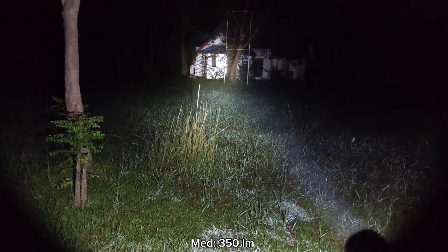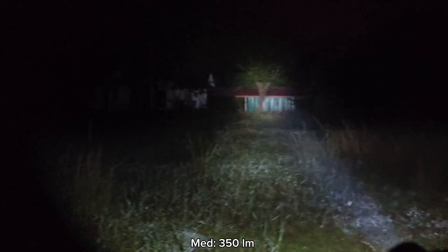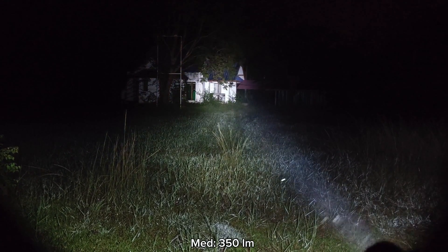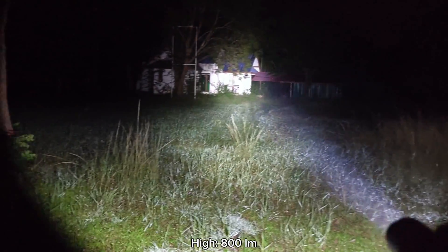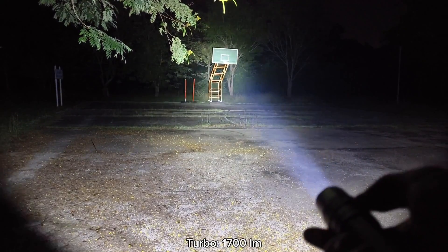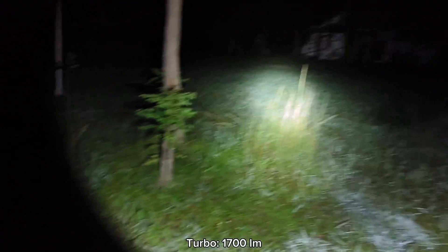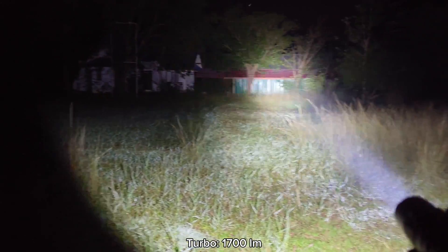I think medium is good — it's bright enough. You can even use it for cycling. High is quite bright — that's the basketball goal there. And then turbo. Turbo is very bright. Here's the turbo mode.